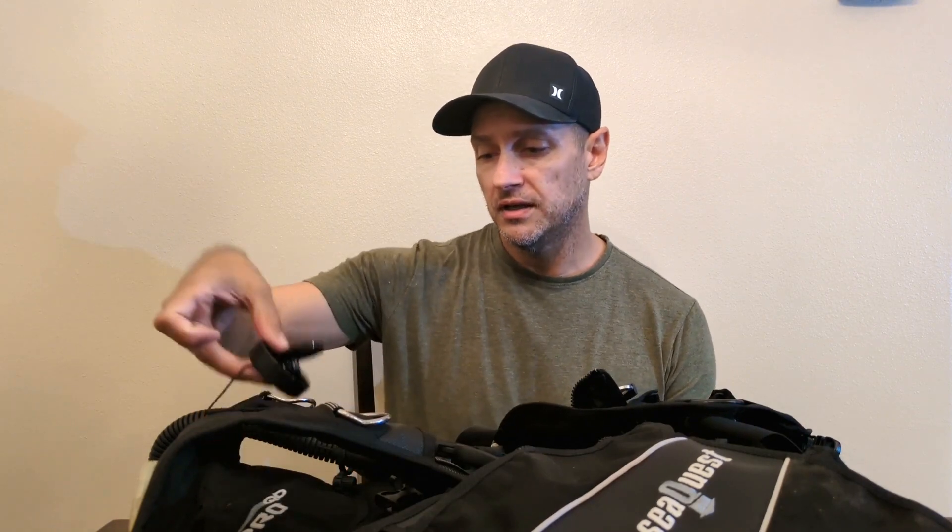They're out of Singapore. So I ordered the kit for this style of BCD — this is a Sequest Pro QD BCD. The kit shipped via FedEx and actually arrived very quickly. I was very impressed with that, and the kit does not look complicated. Seems pretty straightforward, so I feel pretty good about attempting this repair.